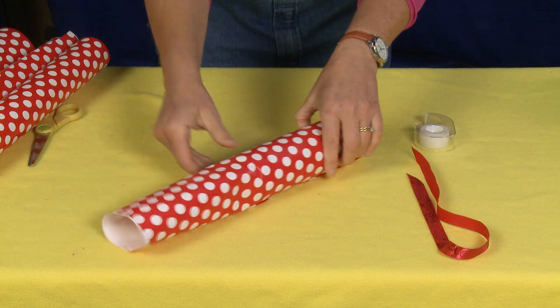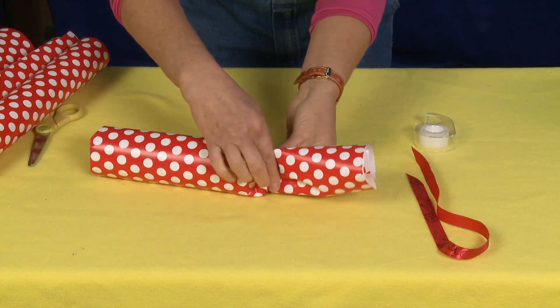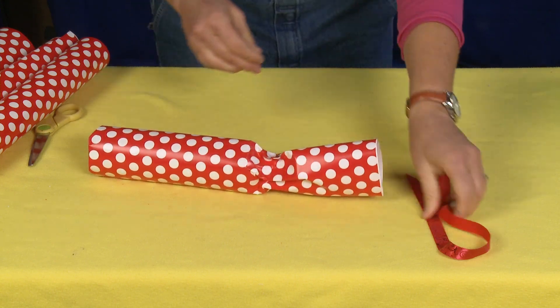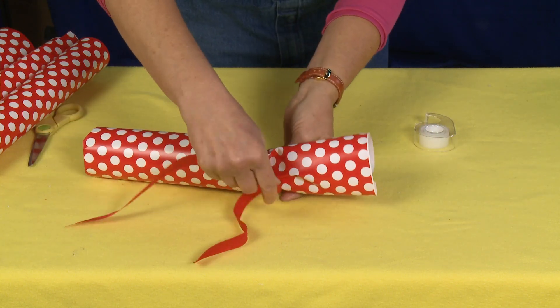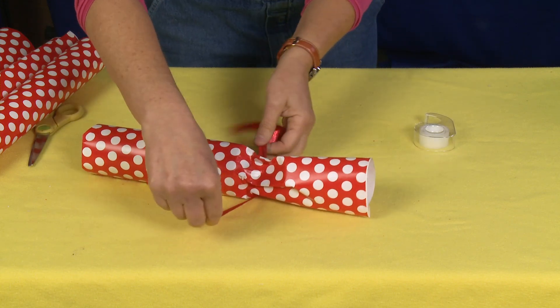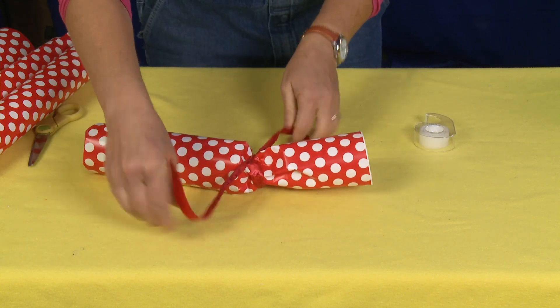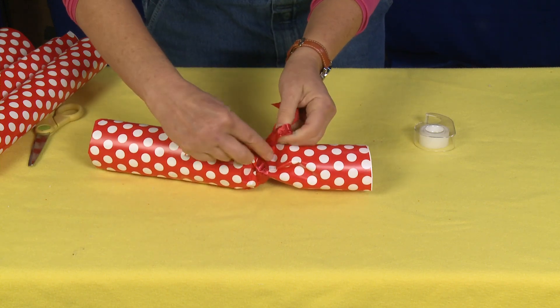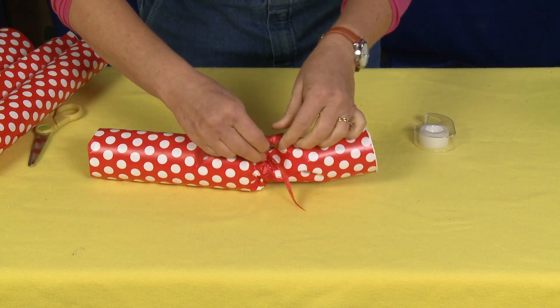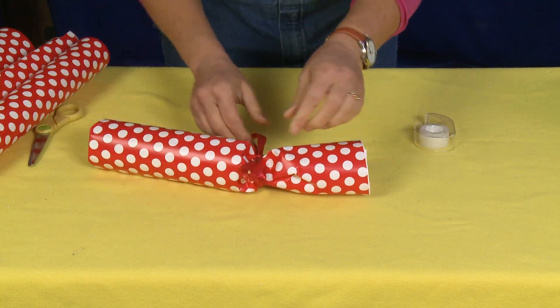Now we're going to find the top of this and just gently squeeze it. Take your ribbon, tie it around, and make a little bow. And there you have it — a beautifully wrapped cylinder.